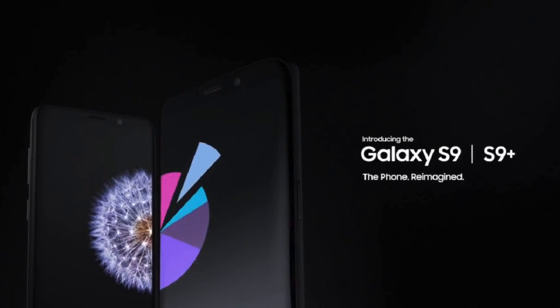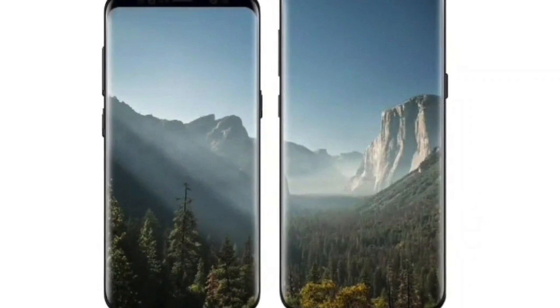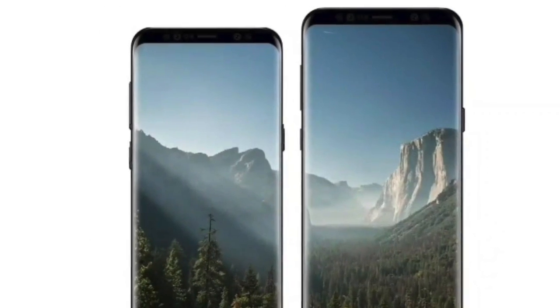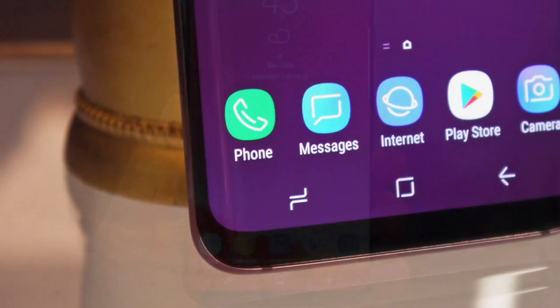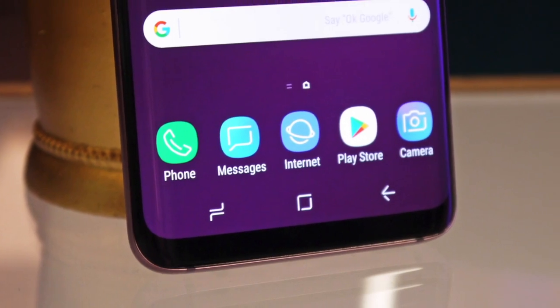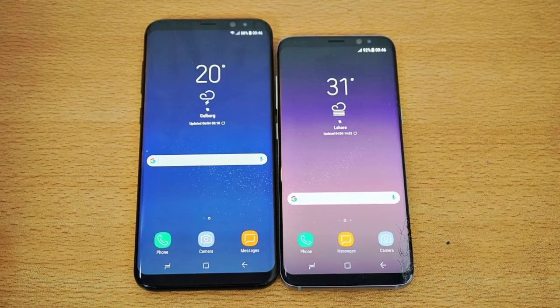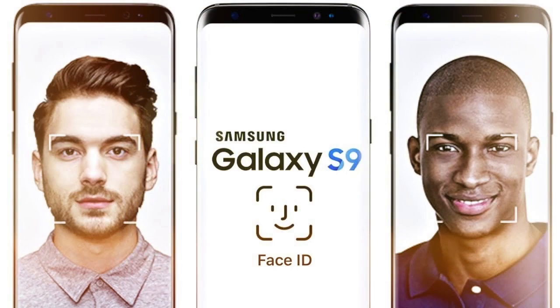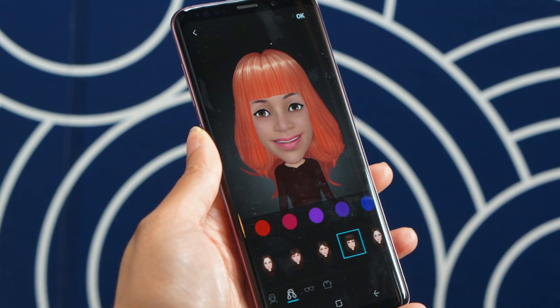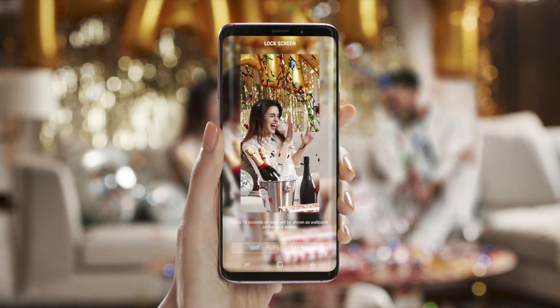Hey guys, in today's episode I will show you the specifications of the Samsung Galaxy S9 and Galaxy S9 Plus. These smartphones have been launched as the company's latest flagships. Both phones do not look too different from last year's Galaxy S8 and S8 Plus, as Samsung says most of the improvements have been made inside. Here is a look at the Samsung Galaxy S9 and S9 Plus specifications and features.